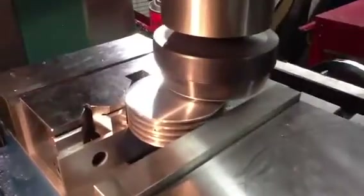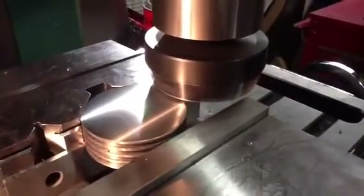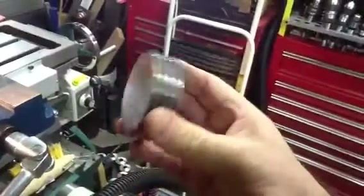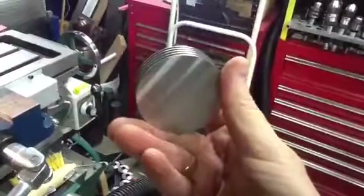You can see it's still bringing off a few more chips. We'll shut that down, turn the mill off. It's hard to do this with the camera — and there we go, the cylinder head. And I made two of these. Thank you.